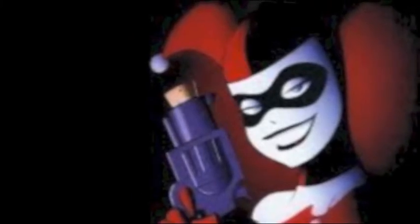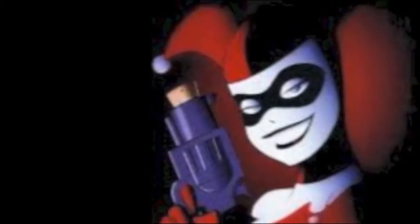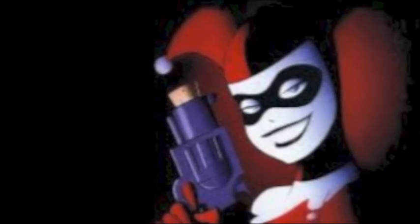To begin with, I made a very simple outline using tissue paper, drawing what Harley Quinn's mask looked like on it, and then cutting it out.